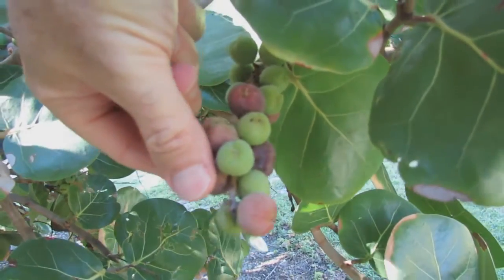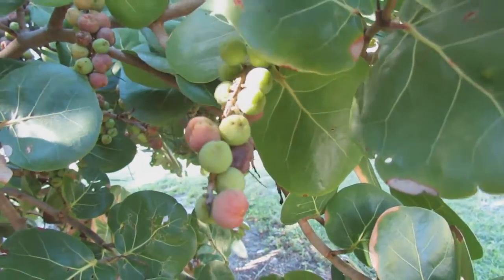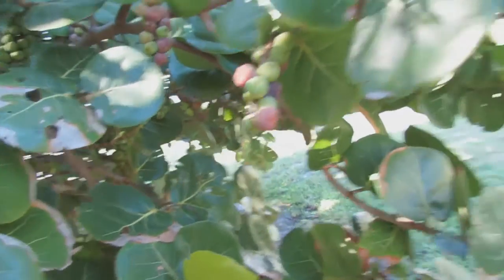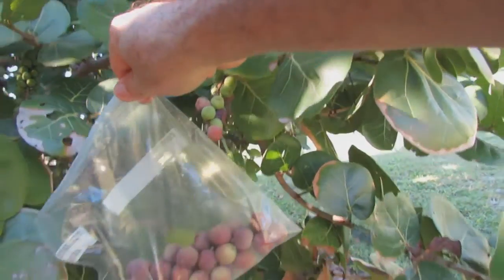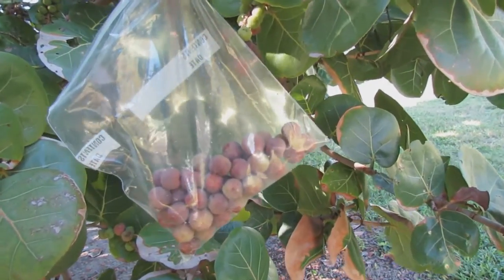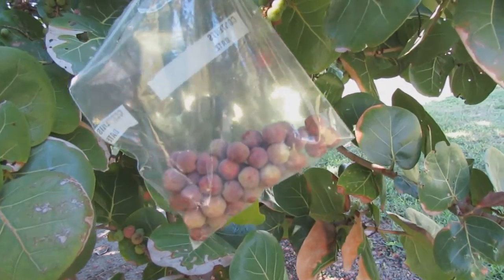It's probably an easier way to do this, but not while you're holding the camera at the same time. Basically I'm just putting them in a little plastic bag like that, and I'm going to try to fill that up and see if that's enough to make some sea grape jelly. I'm going to go ahead and pick some more.